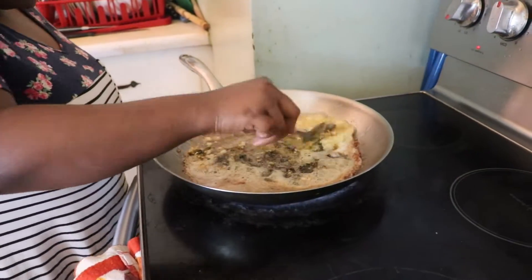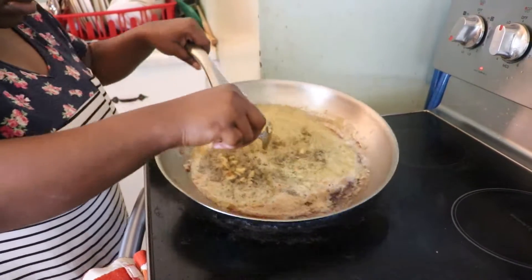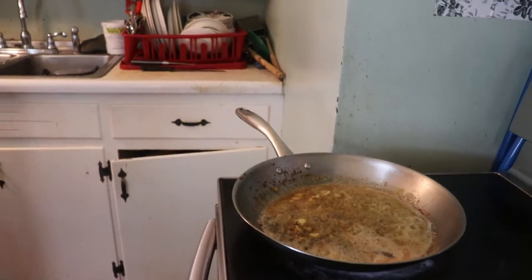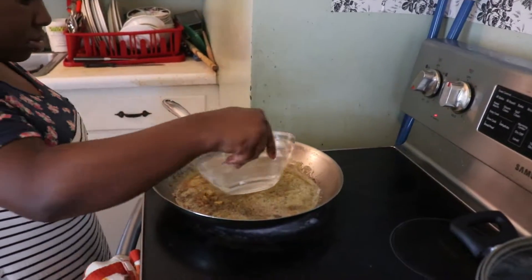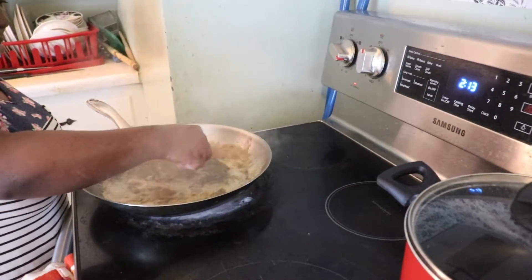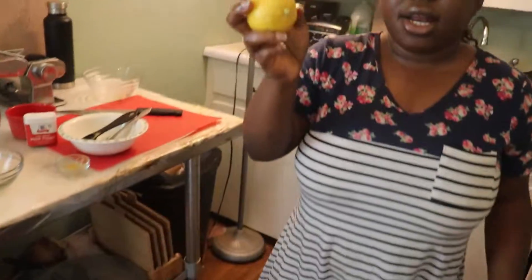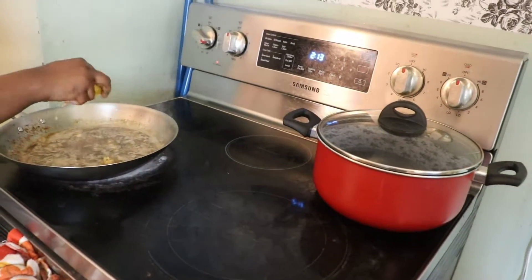I'm going to mix everything together, then add water to it and mix it together. And my lime juice — add the juice of the lime.